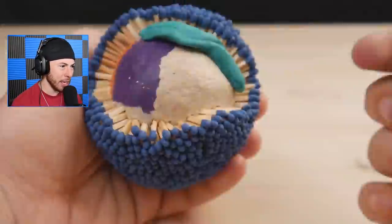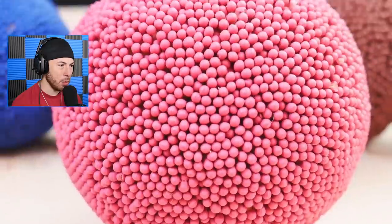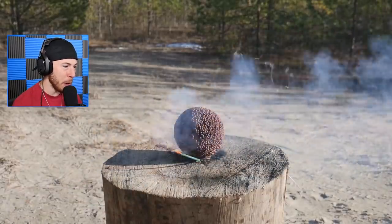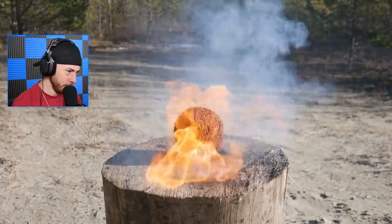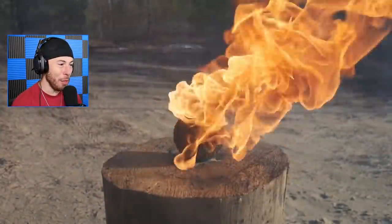This guy's adding a bunch of matches - it looks like play-doh. We got a bunch of balls that look like little bombs. This guy's out here making little bombs of matches in his backyard. Lighting this bad boy up and boom - it's so beautiful how the matches all go up in gulfs of flames.